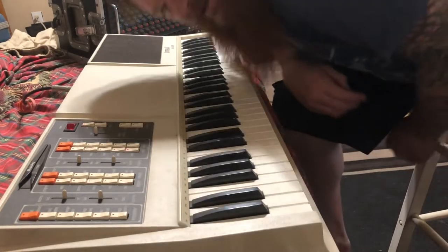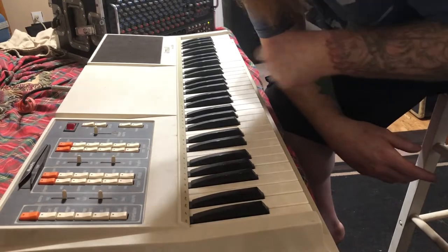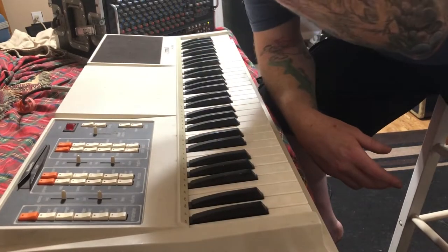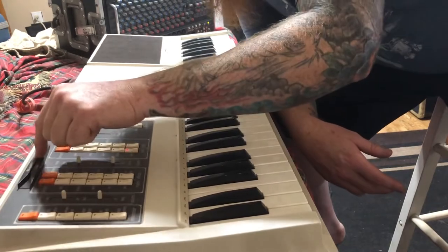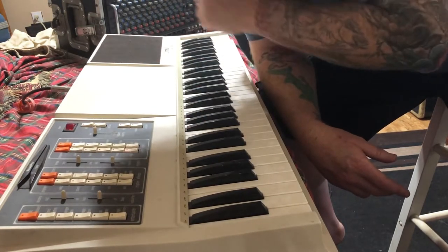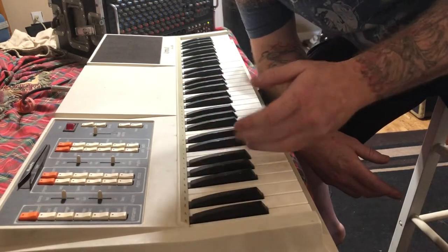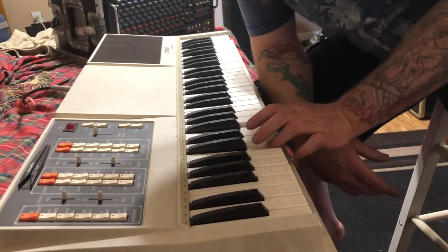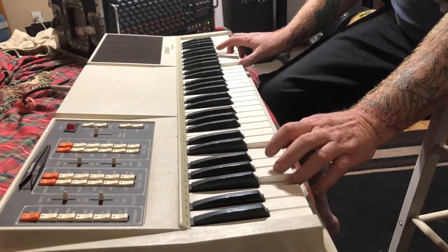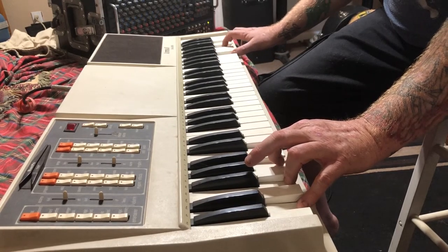Hello again. As luck would have it, I found another keyboard from the 80s. This one's from 1984, it's a Kimball Challenger — at least that's what it says over here — and on the back, P5 is the model. There's a weird little magnetic card reader here; unfortunately there are no cards for it. Anyway, I've got it plugged into my carbon amp with some reverb and we'll go through some of the stuff on it.